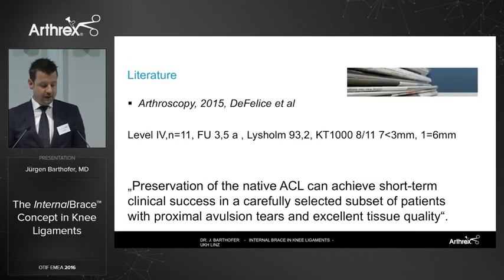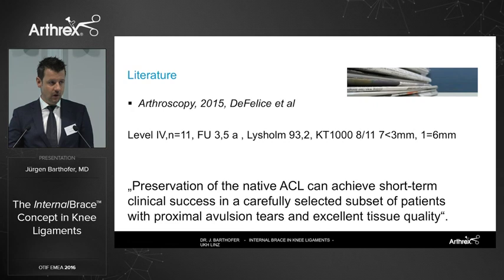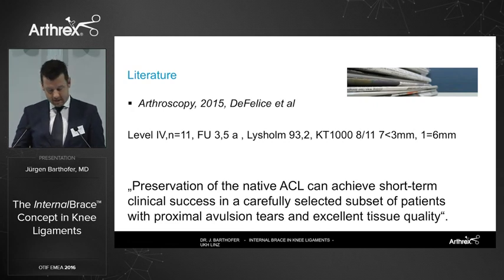In terms of literature and long-term results, there is one study by DeFelice. It's a small group, a level four study, but the interesting aspect is the follow-up of three and a half years — the longest currently available in the literature. In the KT-1000, seven out of eight patients showed elongation of less than three millimeters.